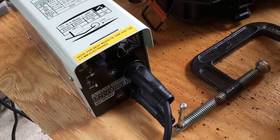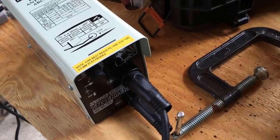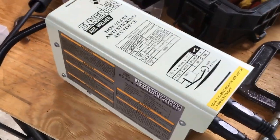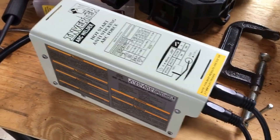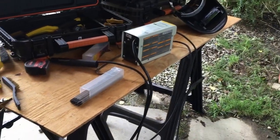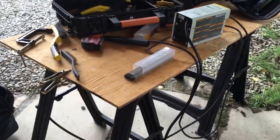The welder I'm using is a Harbor Freight stick welder — a little inverter welder. Let me tell you, these things are great, well worth the money. I'm no professional welder, just an amateur doing what I need around the house, and this thing has never failed me. It's worked great.